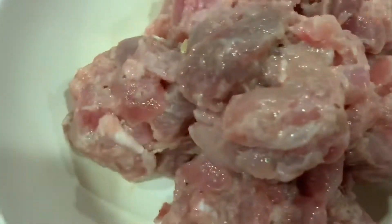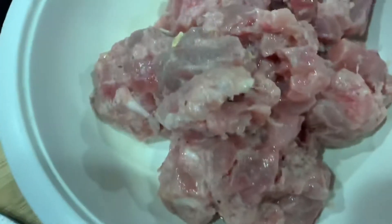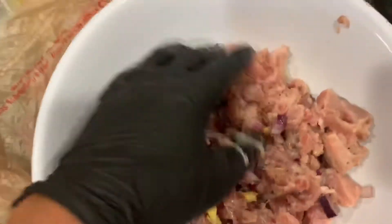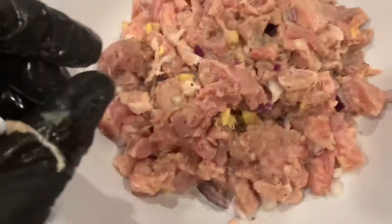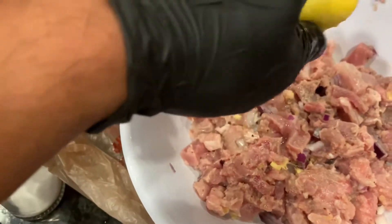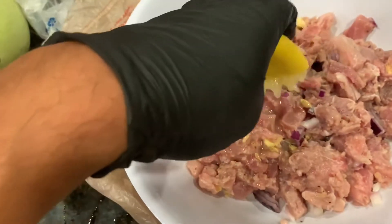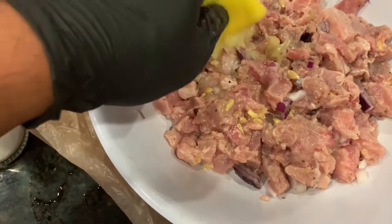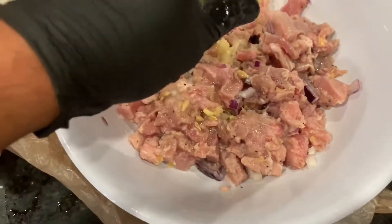I don't have much ingredient, but it's big enough. But that is already squeezed and I'm going to put this one together. Next day — it looks good, it's great. This is just a very simple ceviche, you know? Not so fancy.